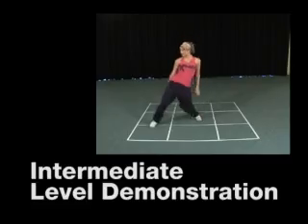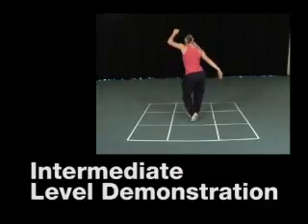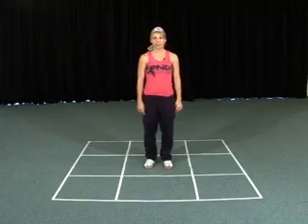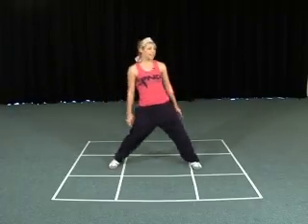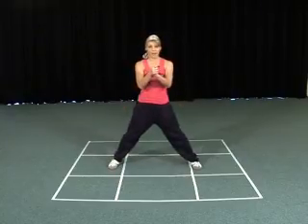Intermediate level. We're going to start with our left leg forward, then right leg forward and together, then both legs to the side. Five, six — and you're going to do a wave from your heels through to your knees and up to your shoulders this way, and then a clap on eight.